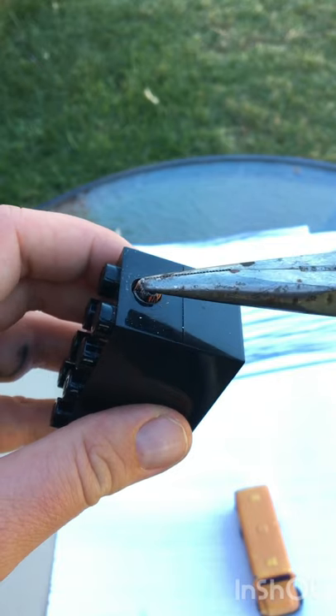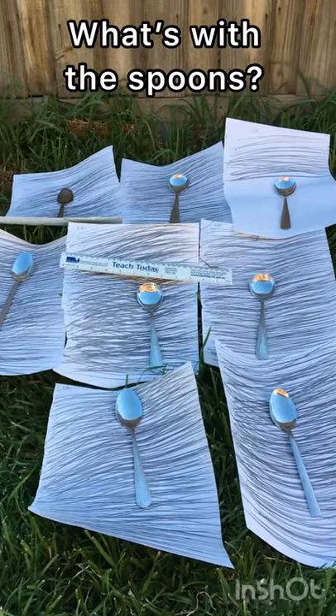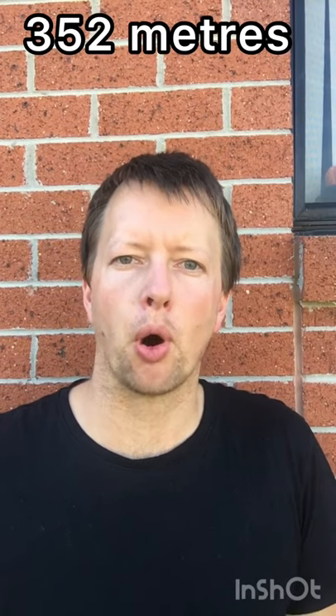OK, it's too small to sharpen, so it is finished. The pencil drew 1426 lines. That gives a total distance of 352.2 metres.